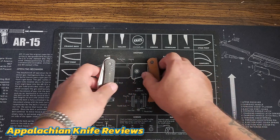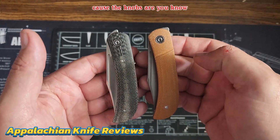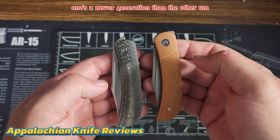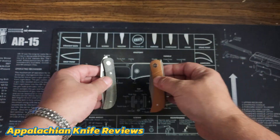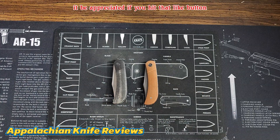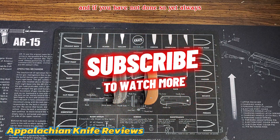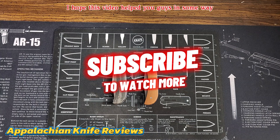That's the difference between the Appalachian Drifter 1 and the Appalachian Drifter 2. Obviously the thumb tabs are a little different because one is a newer generation. And of course you've got the slip joint versus the liner lock. If you guys like what I'm doing here on the channel, hit that like button, and if you haven't yet, I always appreciate anyone who hits that subscribe button. I hope this video helped you in some way and I hope to see you in the next one.